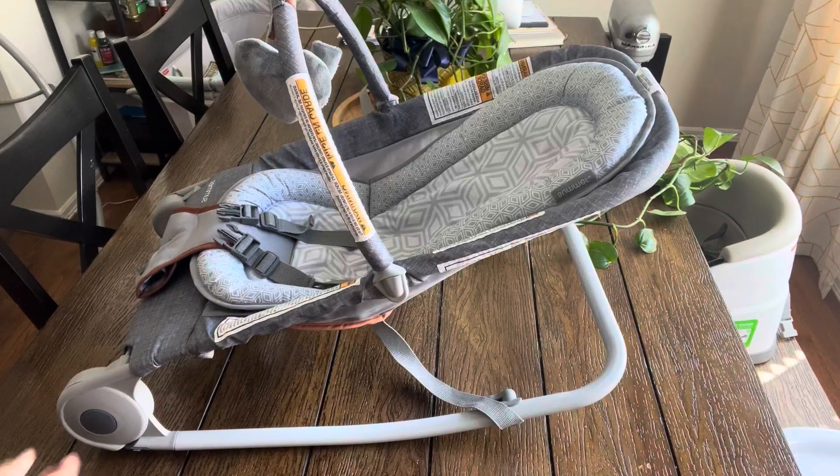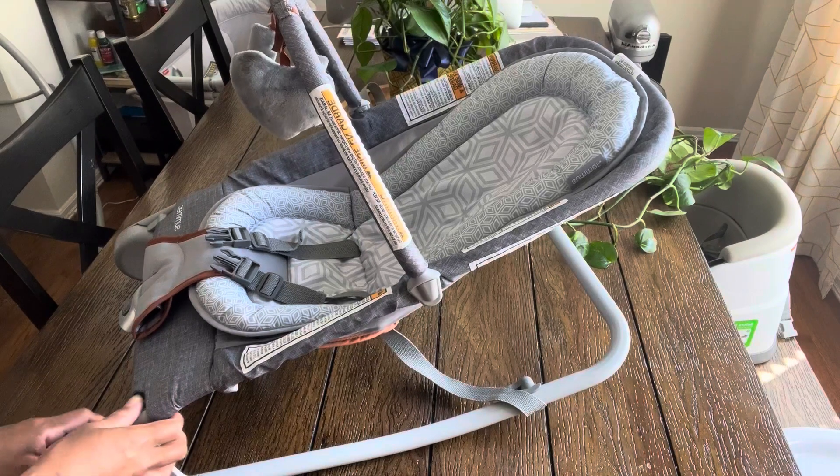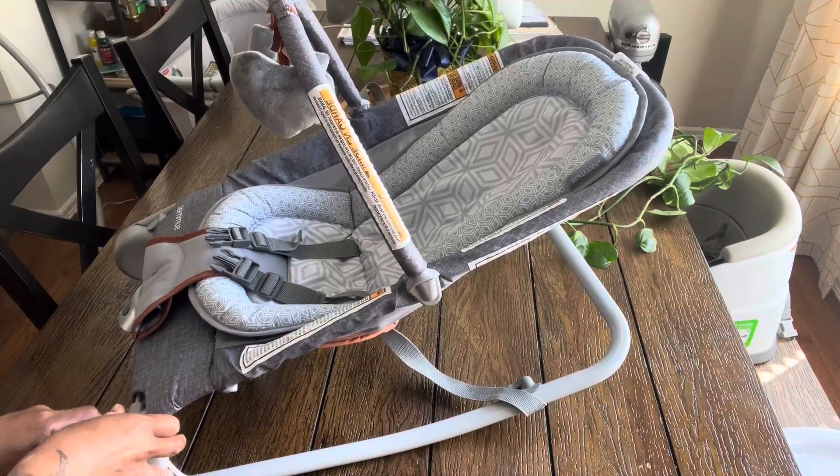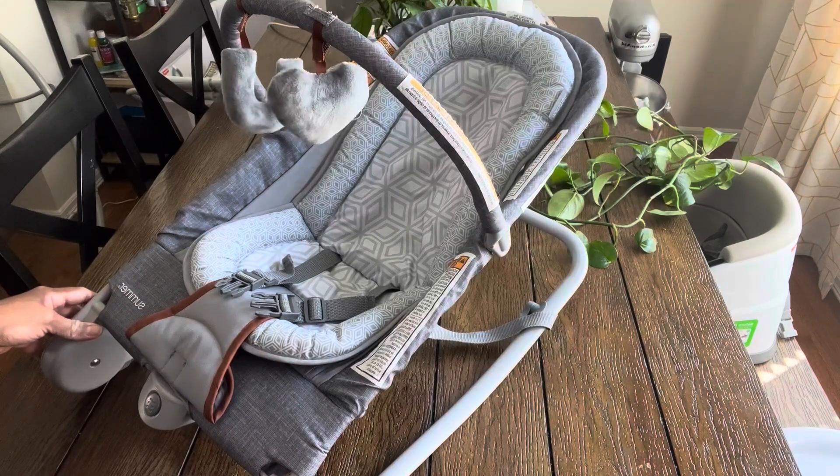Hello everyone. I wanted to give a review and demo of the Summer 2-in-1 Bouncer and Rocker Duo. We got this one in the Heather Gray option.